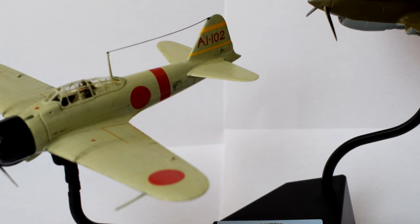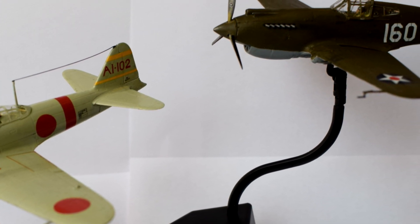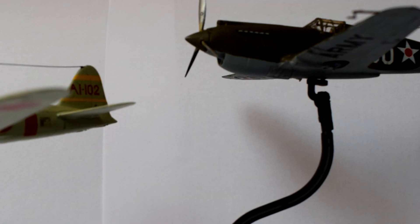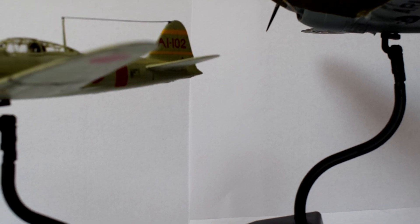The attack on Pearl Harbour by Japanese forces came as a surprise to the United States and consequently resulted in the US entering the Second World War. Join me in this video as I bring the two aircraft from the Airfix Pearl Harbour Dogfight Doubles gift set together on their display stand.